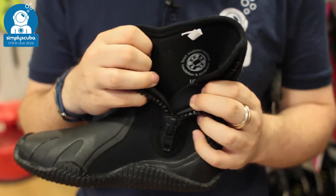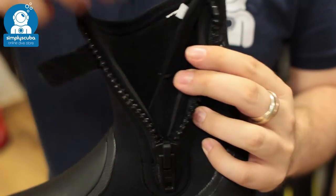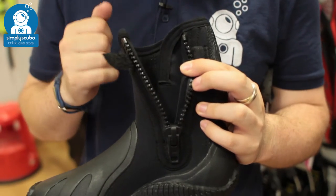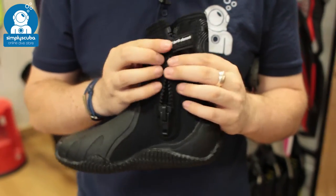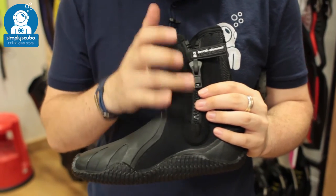You've got really stretchy neoprene, which means it's very easy to don and doff the boot. Underneath that zipper, you've also got this little flush guard. That's going to stop the water from flushing straight in through the zip, and it also adds a bit of protection to your ankle to stop that zipper from rubbing.